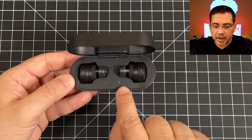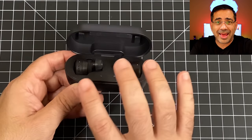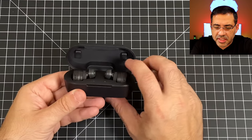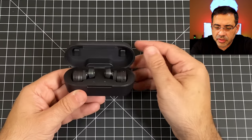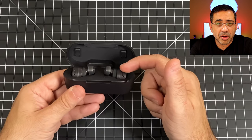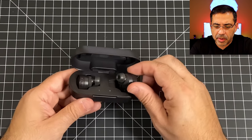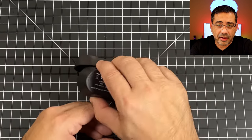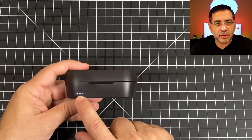The earbuds have left and right indicators and they stay magnetically locked in place, which is great. At the top of the case there are stabilizers that push down as the case closes to make sure the earbuds are securely seated. They lock in magnetically and these extra contact points ensure they're pressed down and charging properly.